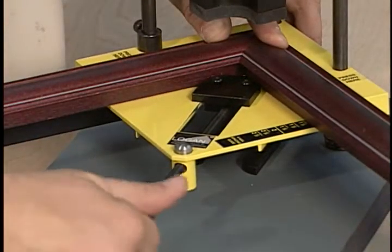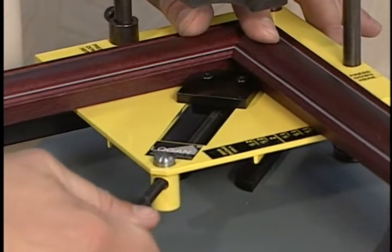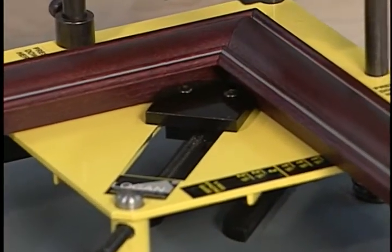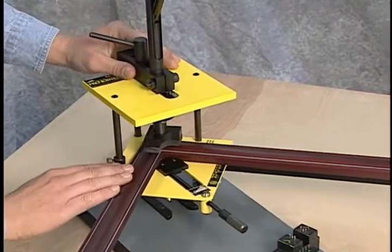Tighten the handle to clamp the molding in place, but be careful not to over-tighten. Then position the drive foot over the center of the mitered joint.